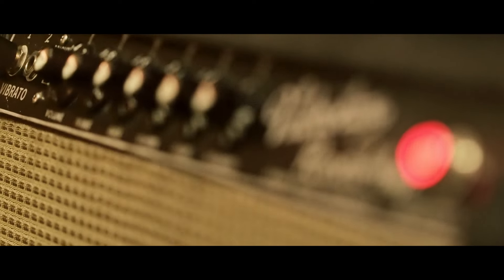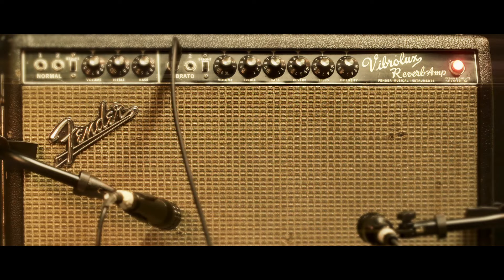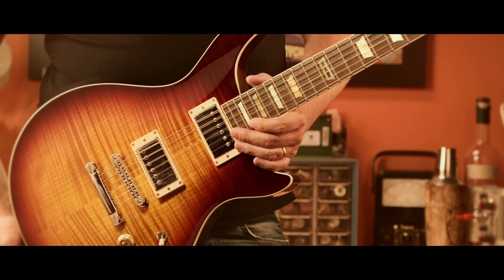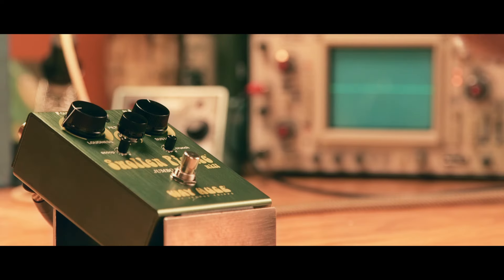I'm going to be playing this through a '64 Vibrolux — a vintage amp with stock speakers. I'm going to be playing my B3 Fire SL, which is basically a Les Paul. It's the same scale length with Lawler humbuckers. And this is what it sounds like without the pedal on.